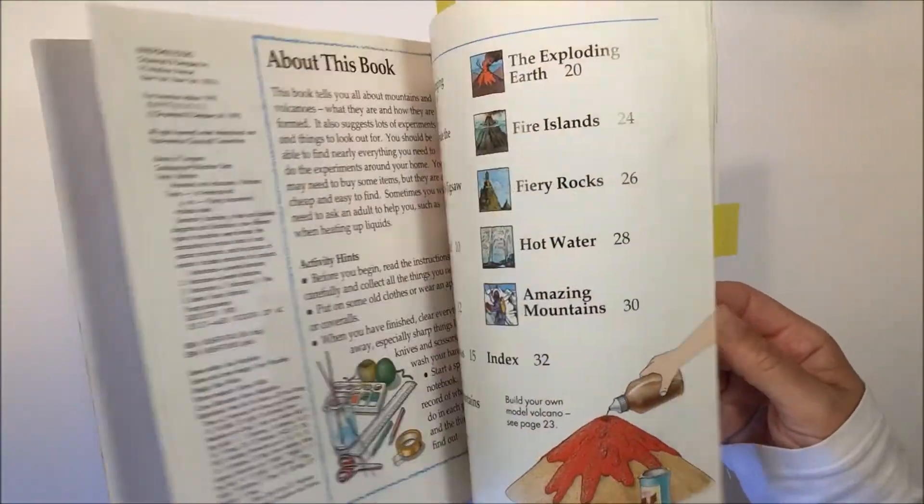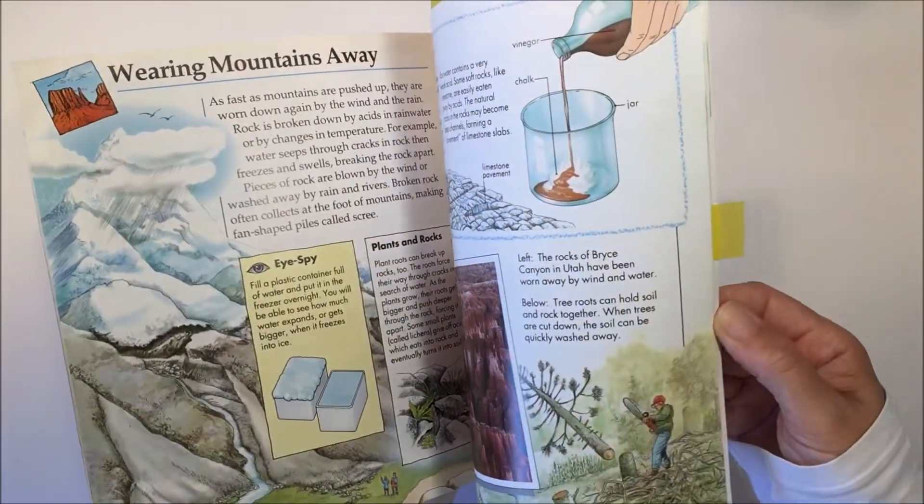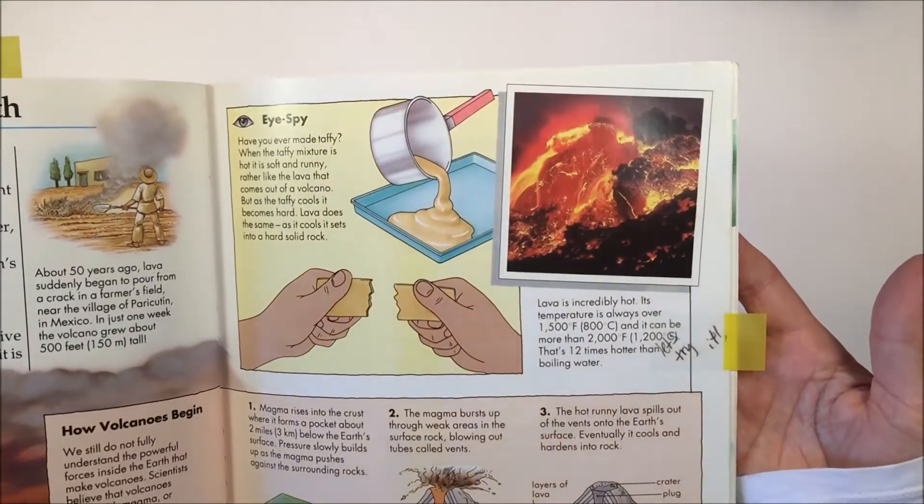Hello, everybody. Today I'm sharing with you a chalk drawing that we did for our geology unit. We are using this book by Barbara Taylor called Mountains and Volcanoes as inspiration for this chalk drawing.